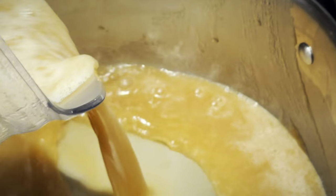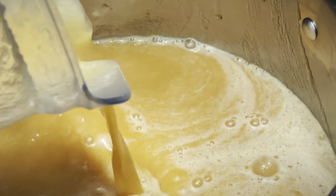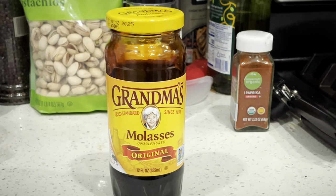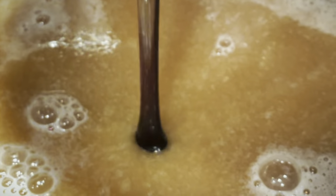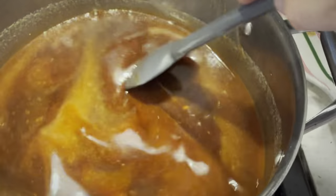At this stage your sauce will be plenty silky smooth, but it's also going to be a pretty light brown. So we want to darken this thing up and give it a little bit more sugar. We'll start with some unsulfured molasses — give it a full, healthy cup. Add it to the sauce and give it a good old stir, and you'll see that sauce start to darken.